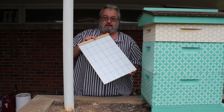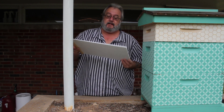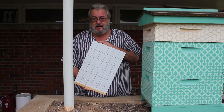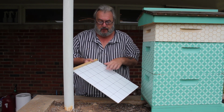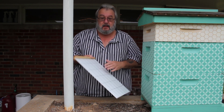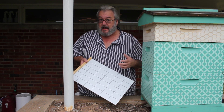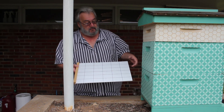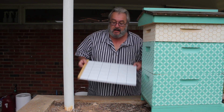Now how do we get mites to stick to this, and why do we need a grid pattern? The grid pattern is just going to help you count one little area, then you can wipe it off. Don't think you can count this way, count that way, then multiply and figure out your mites — no, you have to count all your mites. But this way you can count a little area, wipe it off, and not lose your count.